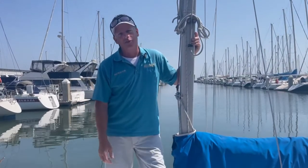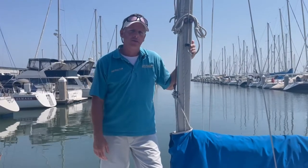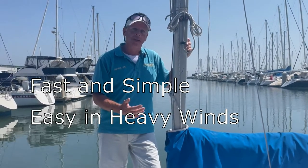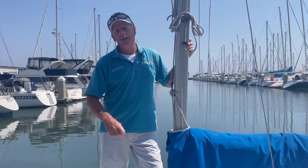Well, there you have it — the taco to burrito method for dropping our mainsail. So why is that a great method for the Andrews 21? It's fast and simple, easy in heavy winds, and of course we have our backup plan. I hope you found this video helpful, and until next time — cheers.